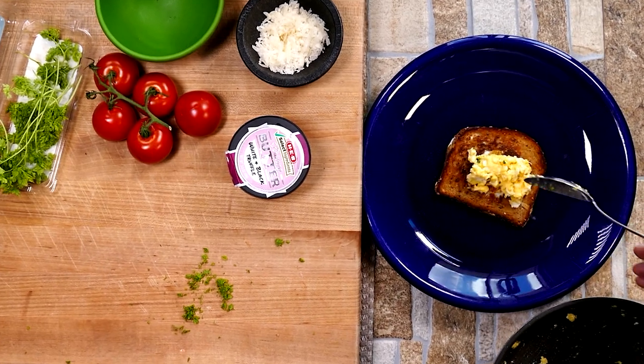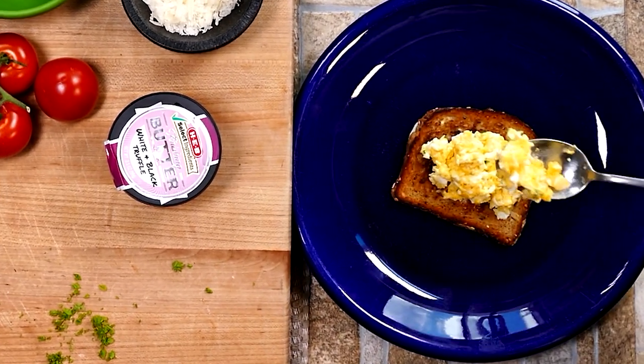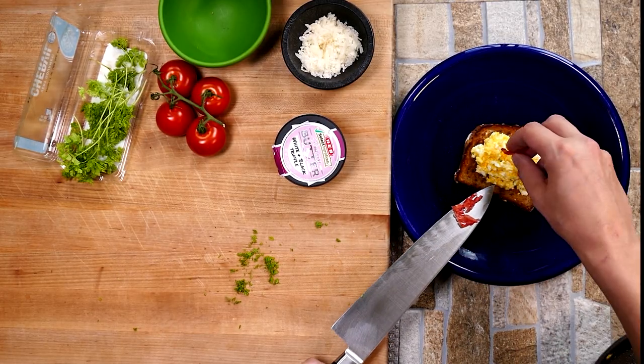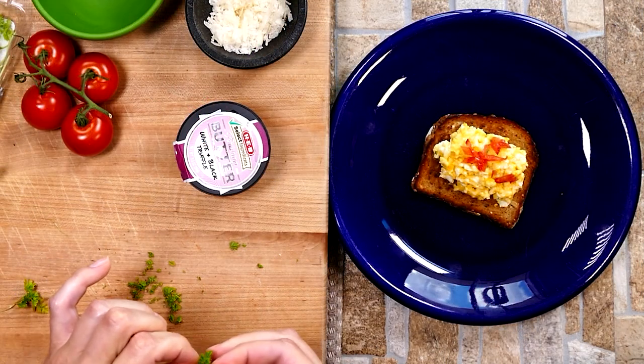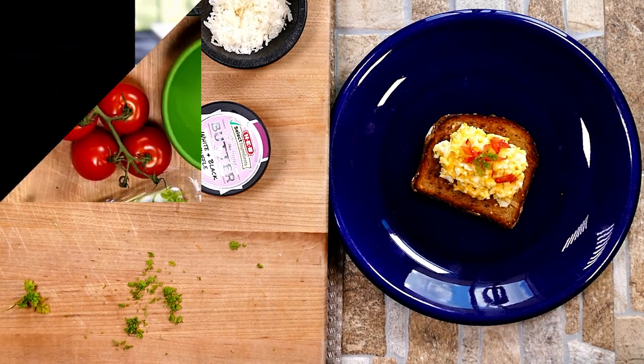The butter just melts through and we're essentially done. For plating, you could put the scrambled eggs on the bottom and the egg-in-the-hole on top — really a preference. Try to get as much scrambled egg in there as possible. A little bit of tomato brings some acidity and balances everything out.